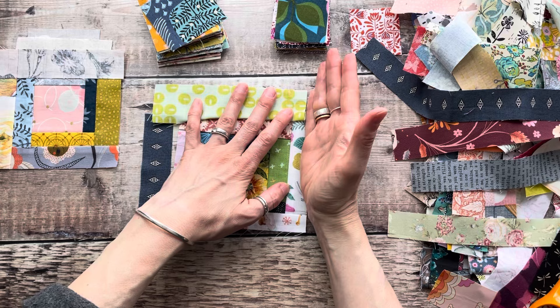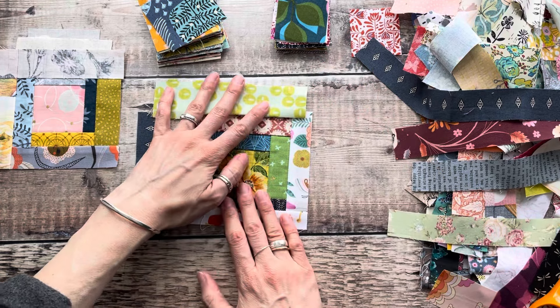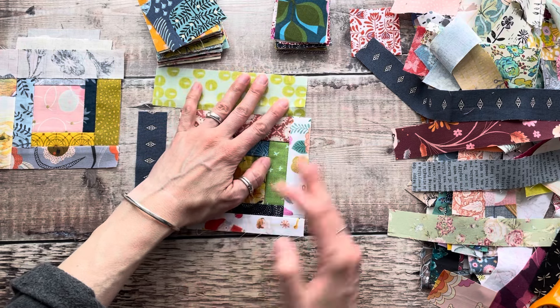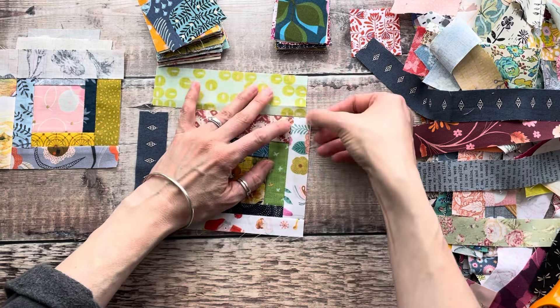This would then give you really nice wonky lines — so instead of straight lines, because you're trimming this off, this strip here would be tapered. If you do this randomly at various stages of constructing the quilt block, you'd have really playful freestyle lines, and I think it just brings it to life.